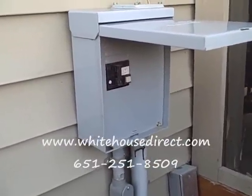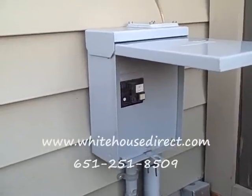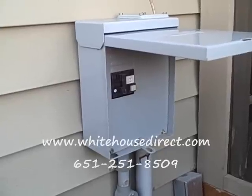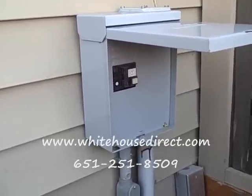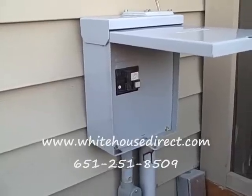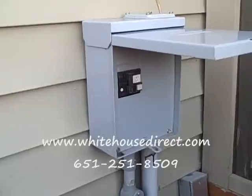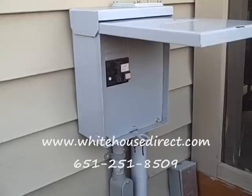Here's what your GFI box is going to look like on the outside of your house. A 50-amp GFI is required with 99% of the tubs that we sell, and most people use that. Every once in a while you'll run into a 60-amp, but anything that's 220 is going to be at least 50 or 60 amp.